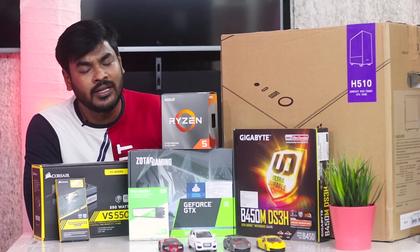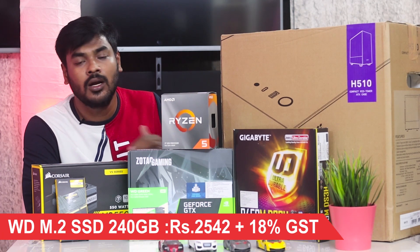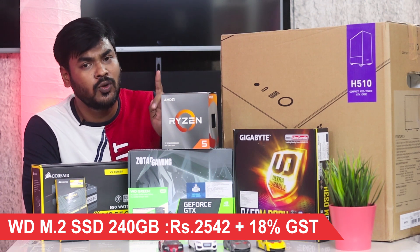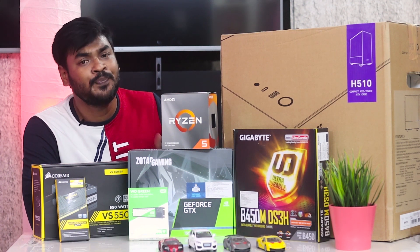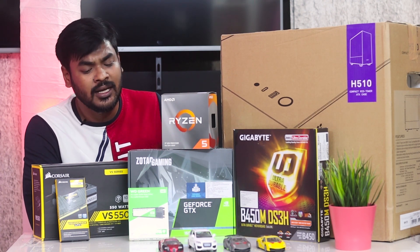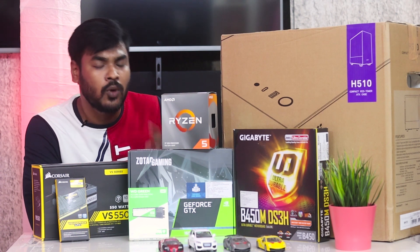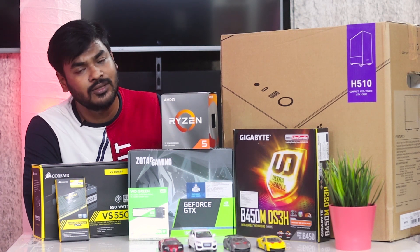I skipped an optical drive and went with only an SSD — specifically an M.2 SSD. The motherboard has an M.2 slot, so we can use an M.2 SSD for fast data transfer. We prefer the M.2 SSD but a regular SSD can also be used.